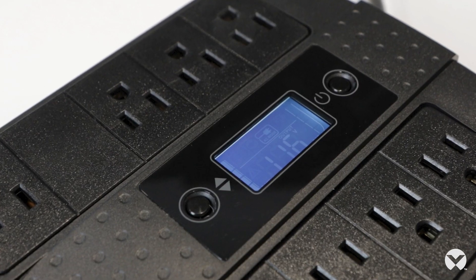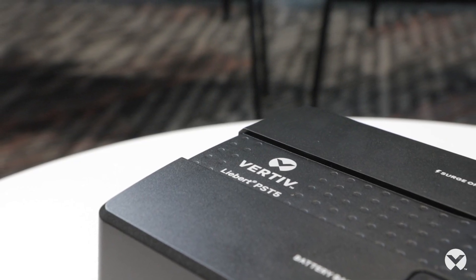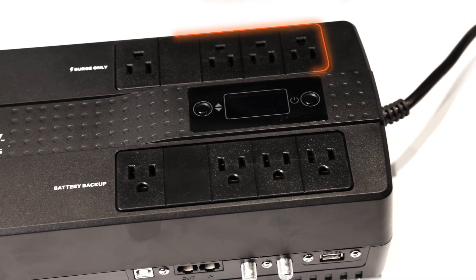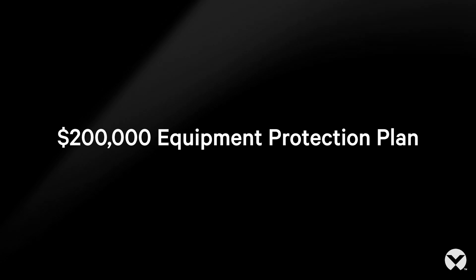The PST5 family comes in a wide range of available sizes from 350 VA to 850 VA. It offers eight outlets for the customer's use — four of which are surge only protection and the other four are battery backup plus surge protection. Each model is Energy Star certified, includes a three-year warranty, has user replaceable batteries, and a $200,000 equipment protection plan.